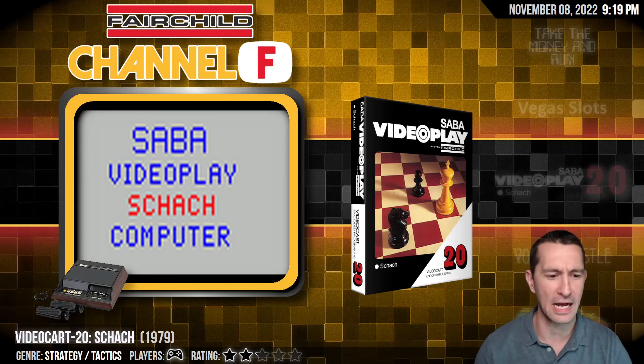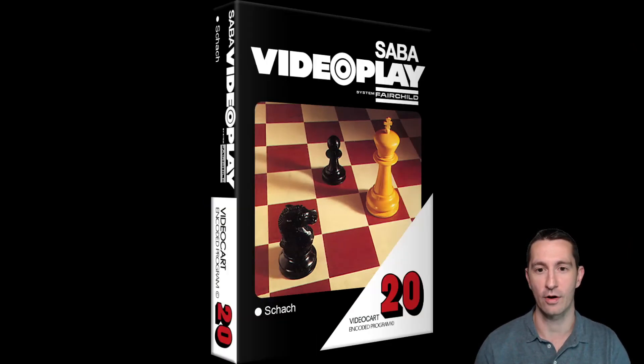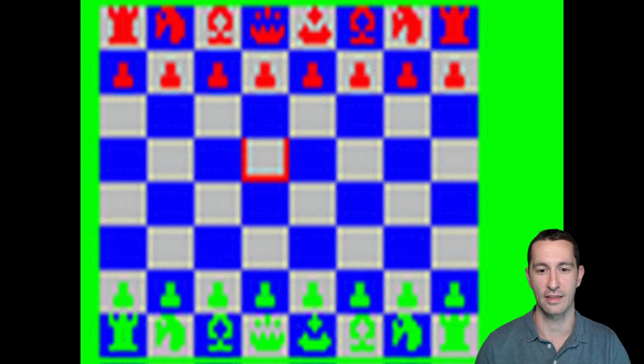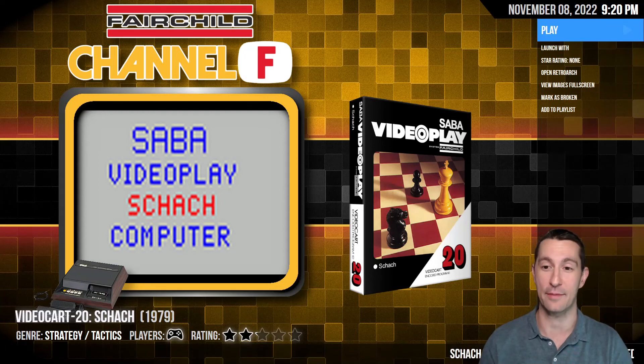And this is possibly... it looks like it's the game from Germany. Everything else we saw was from North America. This is Schach, which is the German word for chess. And there's the example of the cover — Video Cart 20 for the Fairchild. This box is different than the Fairchild boxes we've seen, probably because it's from another country. And there's a terrible picture of the screenshot there. Let's boot it up and see what happens.